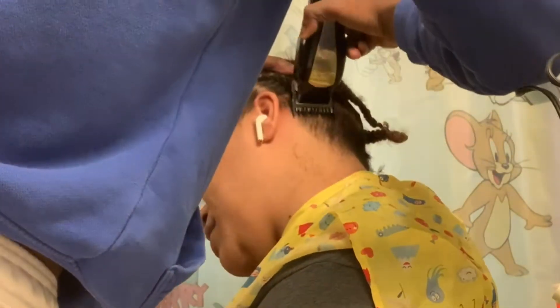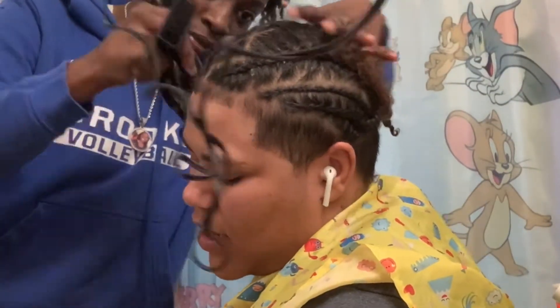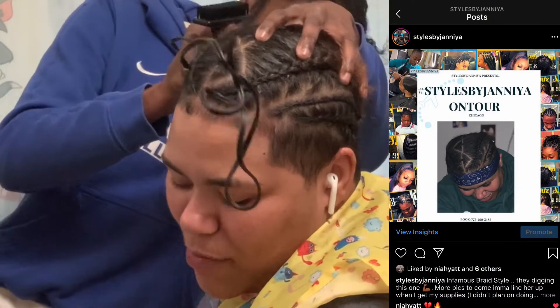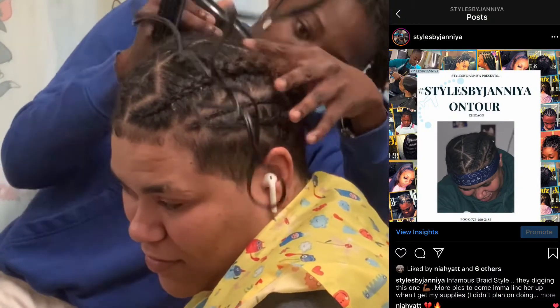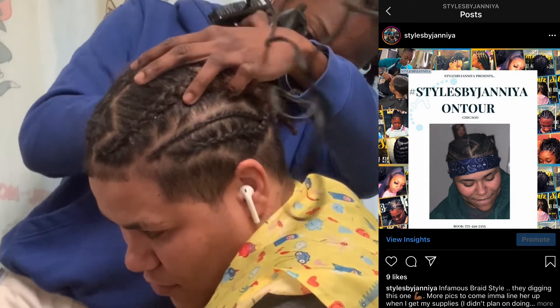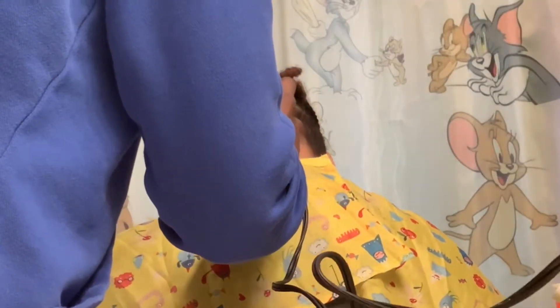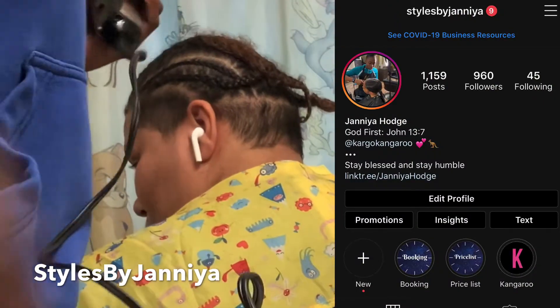If y'all pay attention to her braids, I definitely snapped on her braids right before this appointment. I basically did like a zigzag triangle — she said it looked like the Bluetooth sign. You can look on my page; that was by Deniah, for y'all to see more of that.